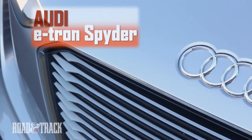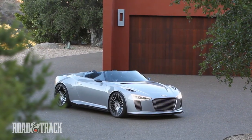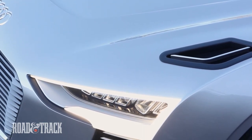The Audi e-tron Spyder debuted at Paris last year. It's now here in Southern California and I've been handed the key. Well, not really. As it's a show car, there's just a hidden on-off switch in the glove box.